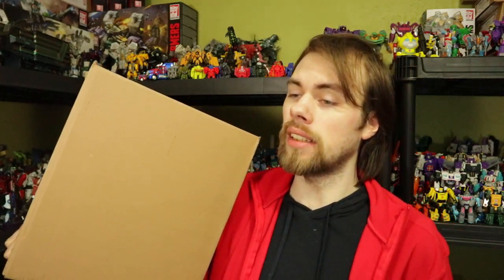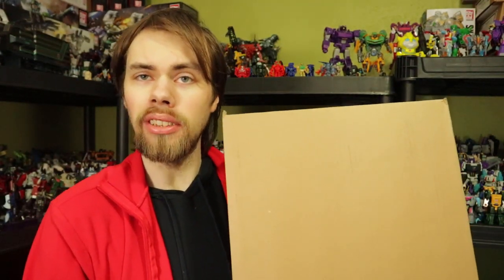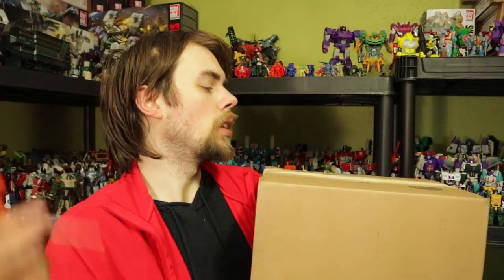Looky here, looks like another brown box. Hey guys, what's up, I'm Brian doing another video for you guys. This time we're doing an unboxing, as you can tell by the title and the fact that I've got a box. I picked up a couple of things at Toys R Us and we are going to go ahead and open this up. Let's get our handy trusty scissors for this one.